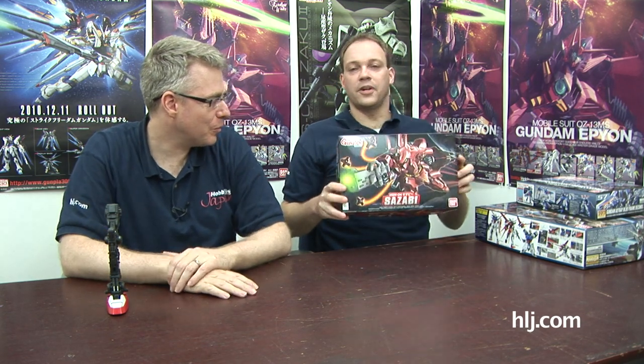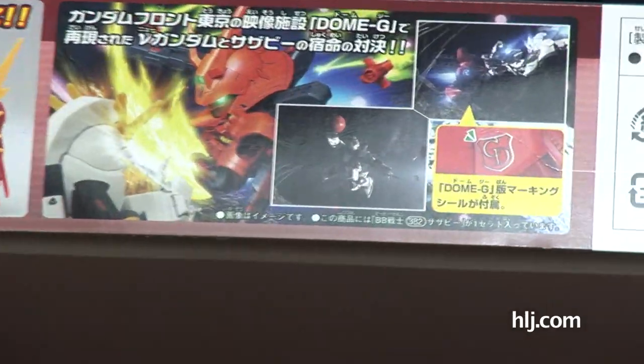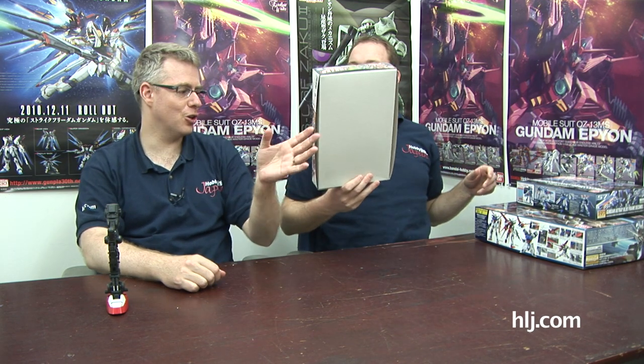Speaking of the Shiz, here's the BB Sasabi. And we don't really need to show it because it's on the show, but this guy's got effect parts as we mentioned. Now, Gundam Front Tokyo is this huge exhibition going on in Odaiba. Outside the building they have a 1:1 scale RX-78-2. But this exhibition now — they've just started — is Char's Counter-Attack, which is where the Sasabi is from. At Gundam Front Tokyo they have a 1:10 scale Sasabi. It's huge, and it's actually the Dome-G Sasabi. With the release of the BB Sasabi they've given you markings for the Dome-G, which you can put on your own BB Sasabi to coincide with the Gundam Front Tokyo exhibition. Was this the guy who was opposite the BB Hi-Nu? Yes, that's the one. That Hi-Nu looks really good.